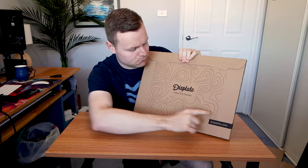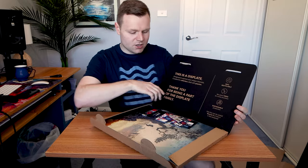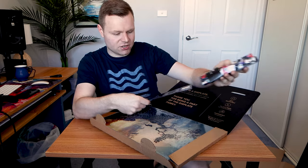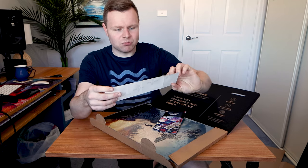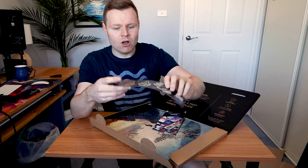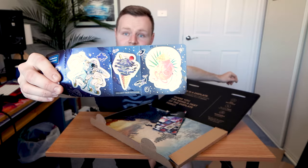That's the box on the back — Displate, Collect your passion. Let's go. As we open it up, we have the Displates here, a couple of gift codes, and 'Displate Collect your passion.' Oh my God, these brand new stickers look awesome — they are brand new.